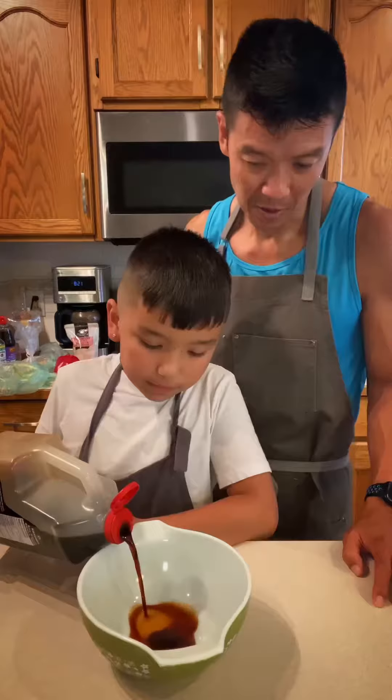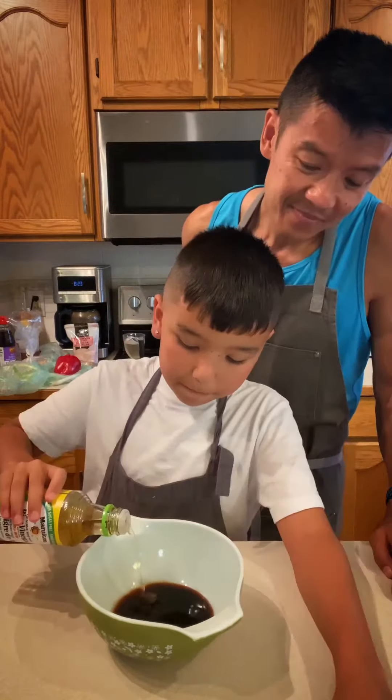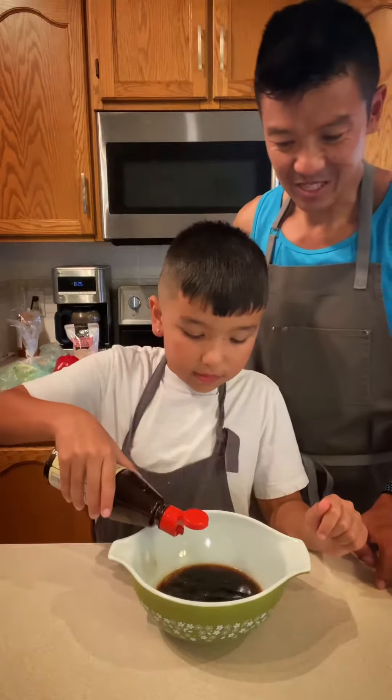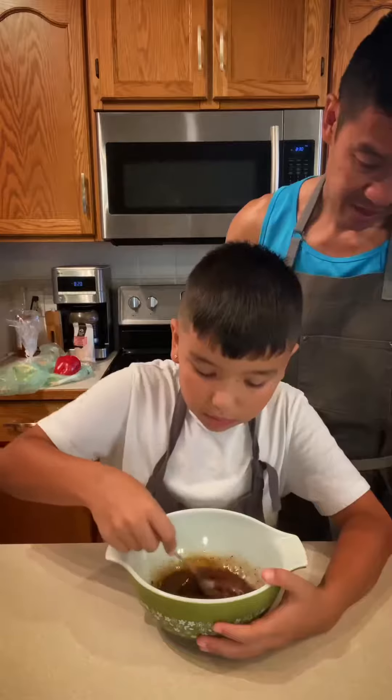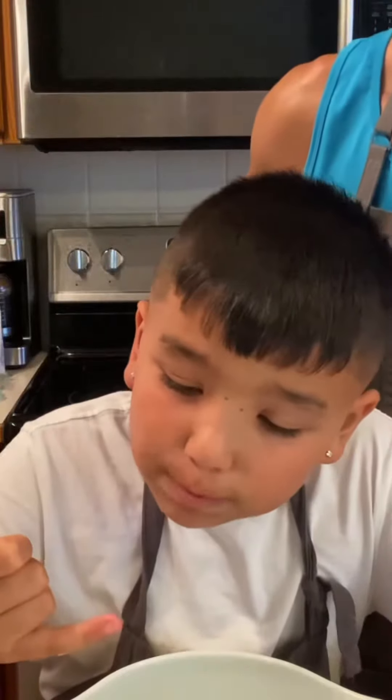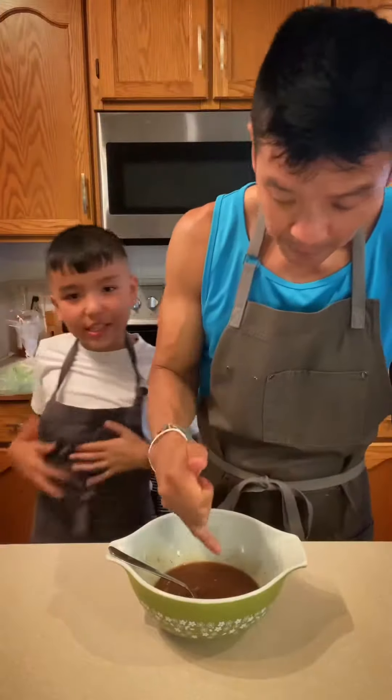Now we're gonna make our sauce. Add soy sauce, dark soy sauce, Shaoxing wine, rice vinegar, honey, chicken stock, some sesame oil, a little bit of cornstarch, and finish this off with some black pepper. I'm gonna give it a little flavor taste. Really good.